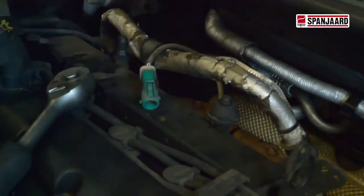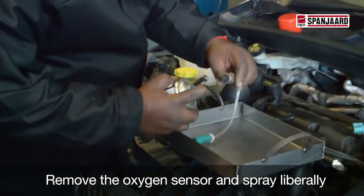And at the same time, right at the back down there, we've got a power oxygen sensor which we're going to remove, pull out, and then clean up with the Electro Clean.